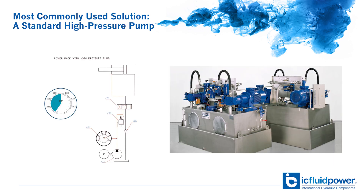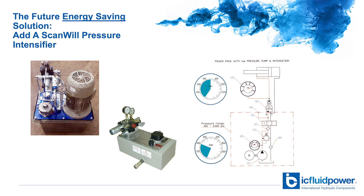The most commonly known solution to achieve high pressure is to create a power pack or an HPU where the pump will generate the required higher pressure. In this solution the whole system must be designed for the higher pressure. As an alternative, you can add an intensifier in a system — whether existing or new — that is designed for lower pressures and get the higher pressure exactly where needed, while conserving energy, space, and money.